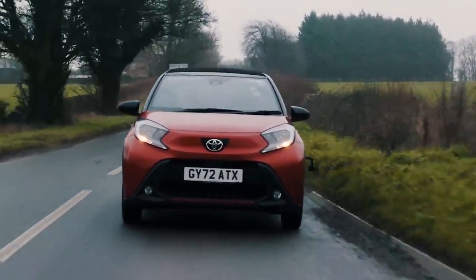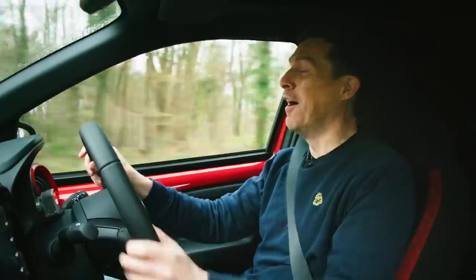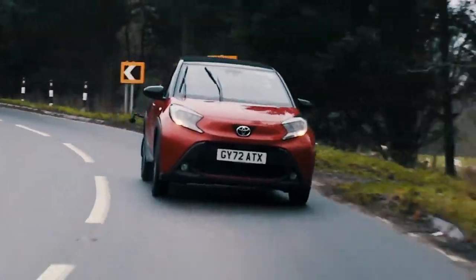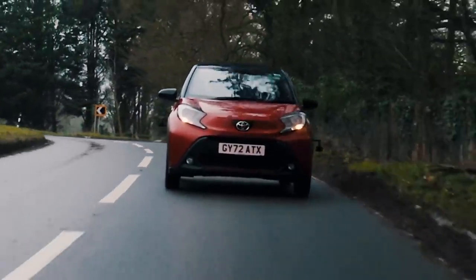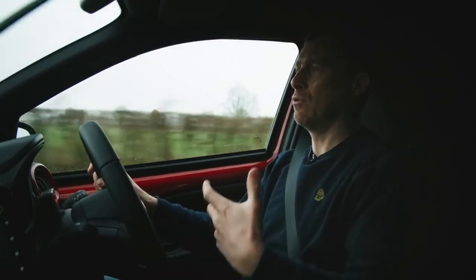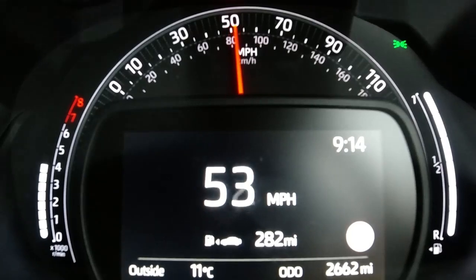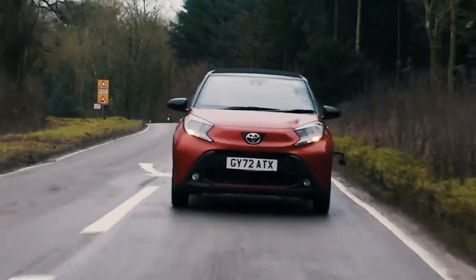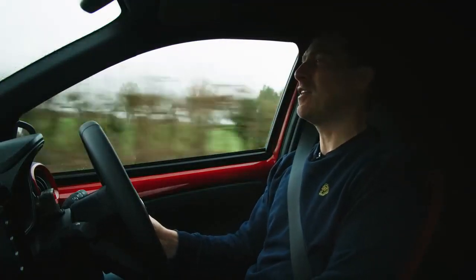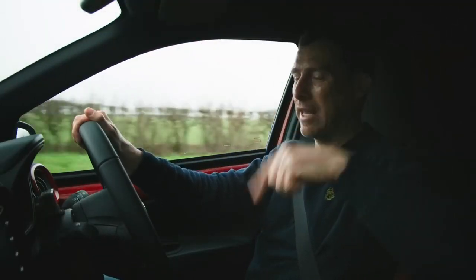On a twisty country road, what is the Igoe Cross like when you're chucking it into bends? It's actually all right — it seems to grip well, goes exactly where you point it, and doesn't lean that much at all. That's the benefit of that slightly firm suspension; it makes it feel a little more planted and confidence-inspiring. Should you want to go quicker down a country road, you're always going to be held back by the wheezy engine. But yeah, it's all right — it grips and goes round corners nicely. Is it fun? Kind of — it's always a bit of a laugh thrashing a small car about. But is it as much fun as a Suzuki Swift? Not quite — that's a bit more darty.